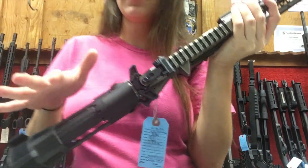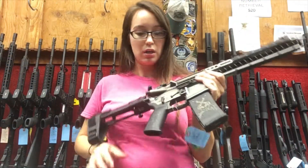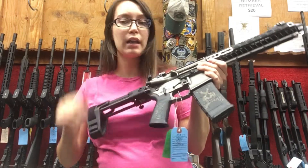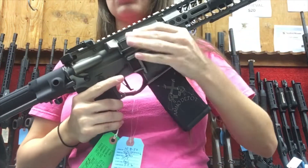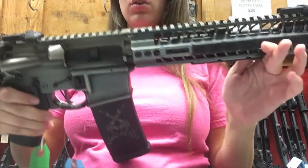They used the Raiden Raptor ambidextrous charging handle on this. Anyone who's dealt with those before knows they are a great feature — you can use it with ease. It's butter-smooth coming back, and it's attached to the nickel boron bolt carrier group.